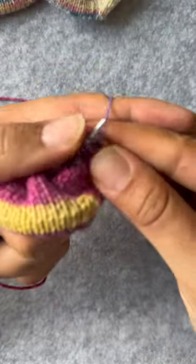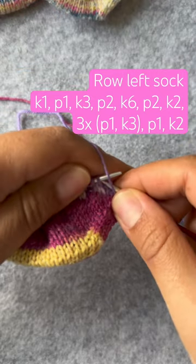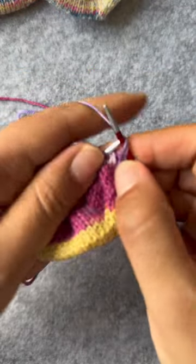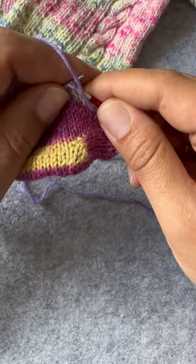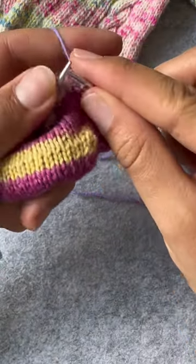Let's start with the setup row for the foot length. We want to do three by one ribbing and also leave space for the twist. I will also have the rows in the description.